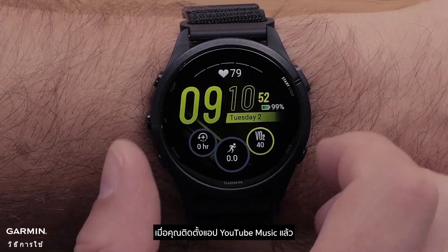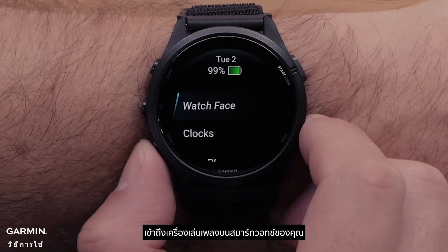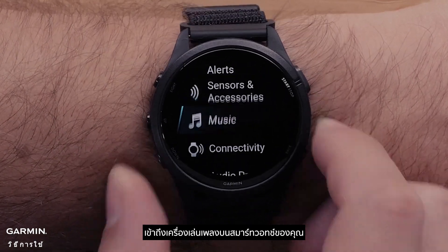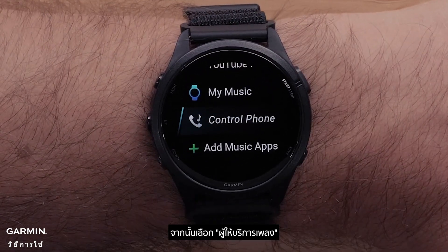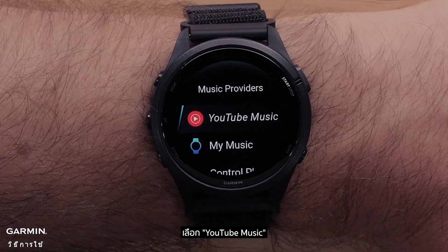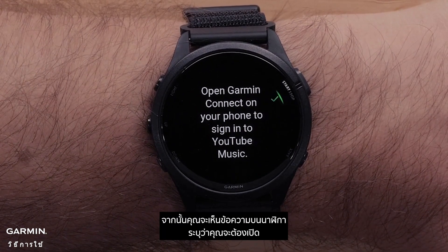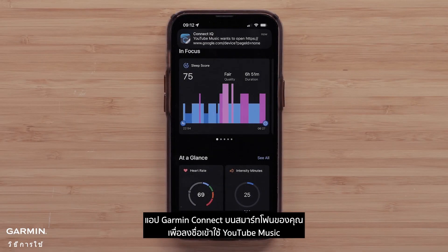Now that you have installed the YouTube Music app, you are ready to set up the app. Access the music player on your smartwatch. Then select Music Providers, and select YouTube Music. You will then see a message on the watch indicating you will need to open the Garmin Connect app on your smartphone to sign in to YouTube Music.